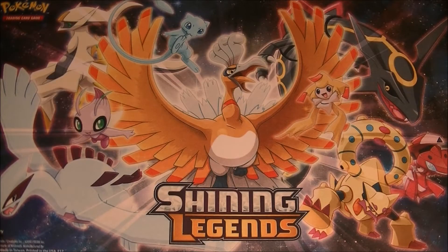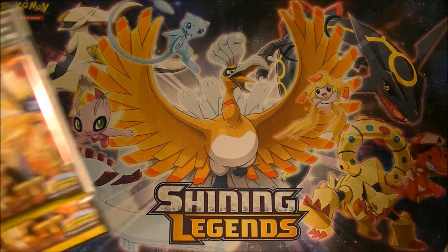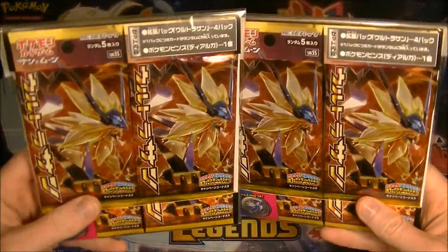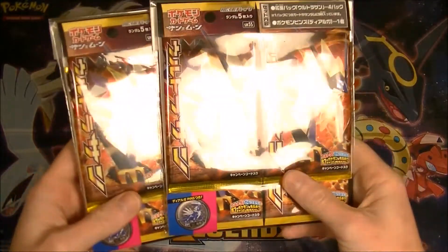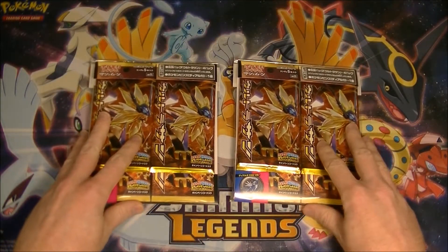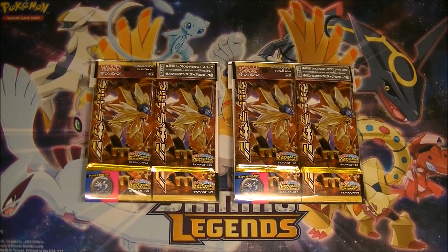What is up everybody, HungryKabagon here. I was looking for something to make a video today, so I thought I'd grab a couple of these Ultra Prism pin collections. This is the Ultra Sun side of the set — I guess you would say this is the less desirable side of the set. No Cynthia in this side of the set, but there's some cool stuff.